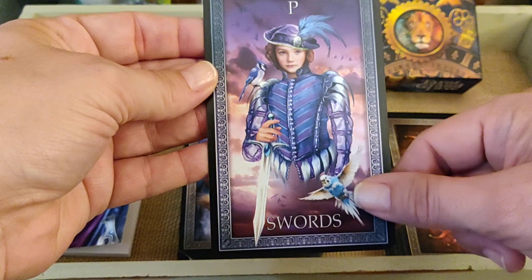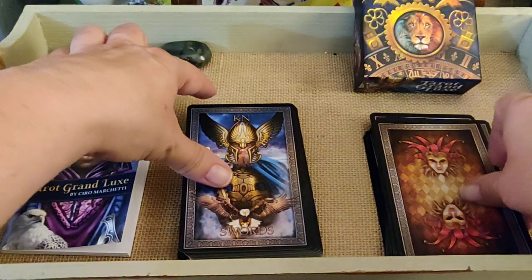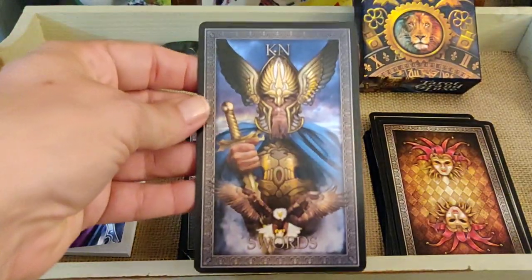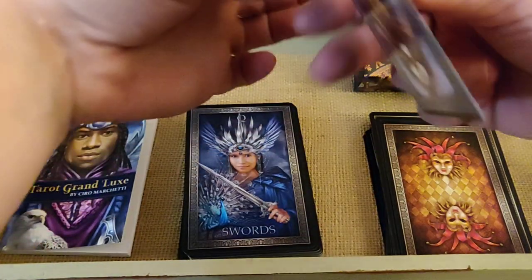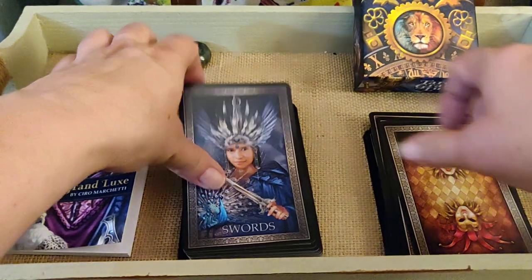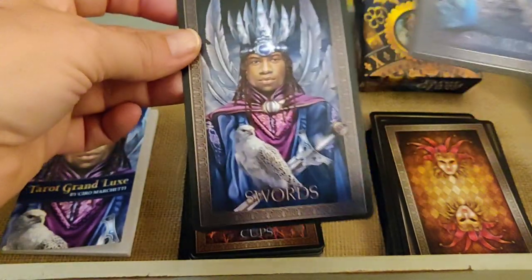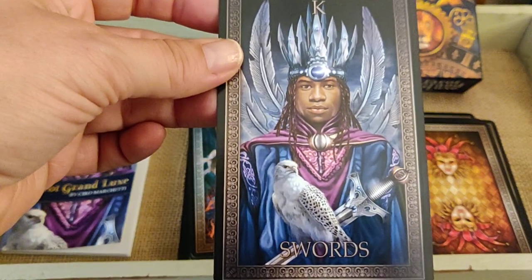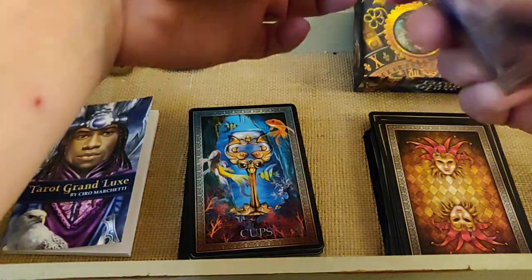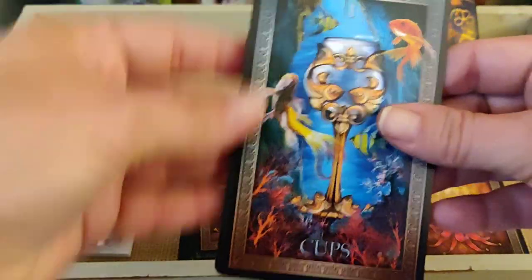Page of Swords — very childlike features, and I love the birds, the parakeets, beautiful colors. The Knight of Swords — very Viking. The Queen of Swords — beautiful. King of Swords — nice. It's a very diverse suit, very cool.